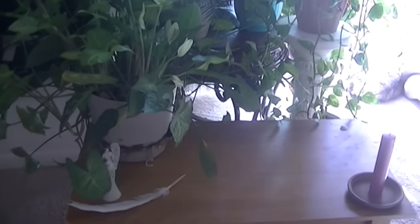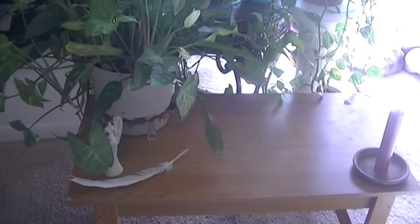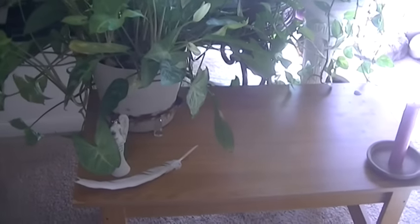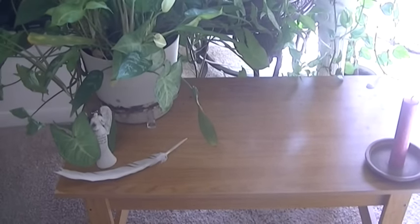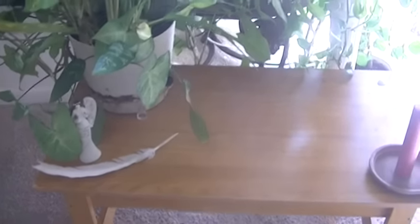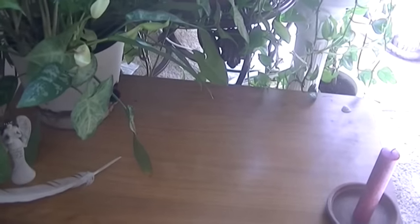Hey, what's up you guys? This is Sunny and I'm making this really quick video to show you guys how to set up a spiritual or ancestor altar. I'm going to make a more detailed video about this later, but right now I'm just showing you the setup of my ancestor altar.